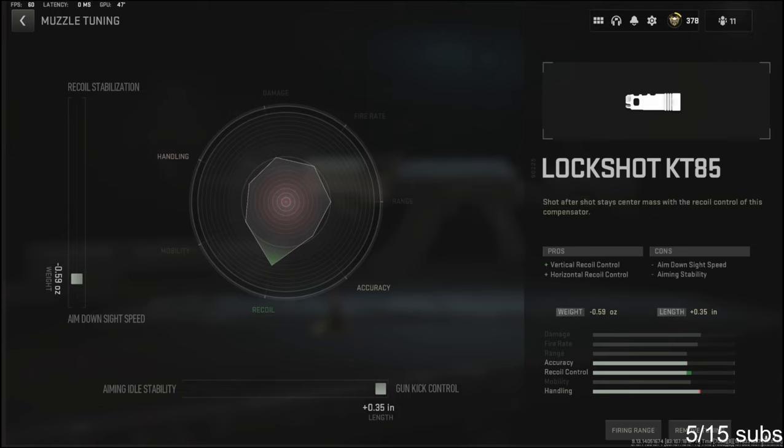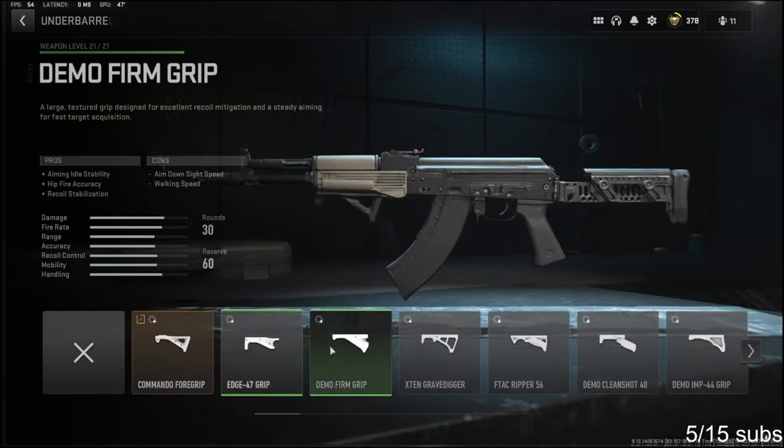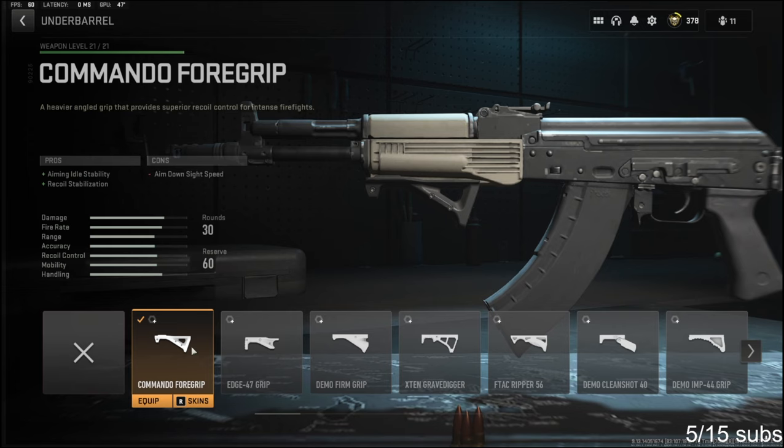For the muzzle tuning, I'm going to be going with negative 0.59 ounces to the weight to add aim down sight speed, and I'm going to put it all the way over for the length for gun kick control. Over on the underbarrel, I'm going to be using the Commando Foregrip.